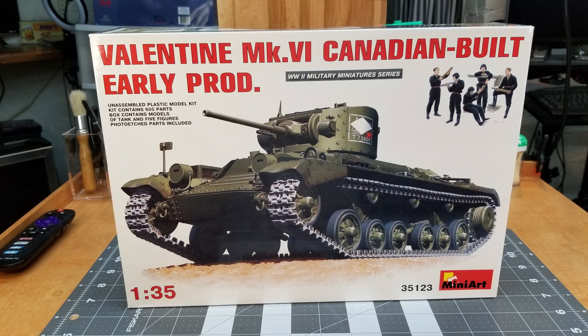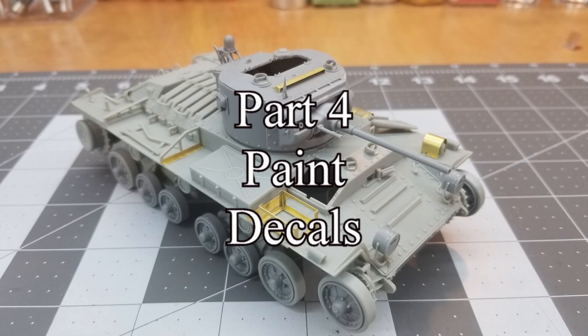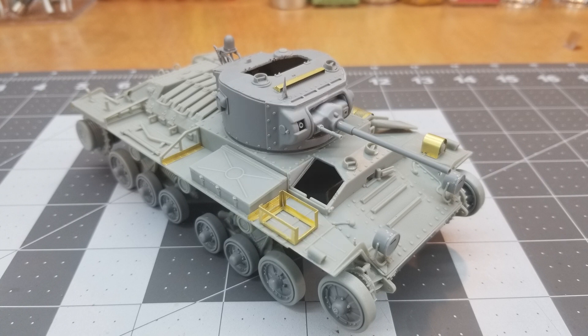Hello and welcome to the channel. I'm glad you could join me for this edition of our Valentine Mark VI Canadian Build Early Production tank by Mini Art. This is going to be part four. We'll be painting and applying decals to our kit, and this is where we left it in the last video.